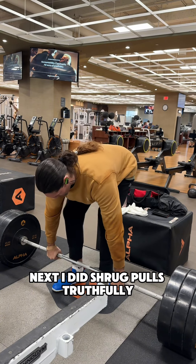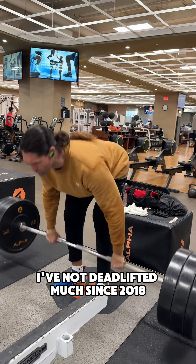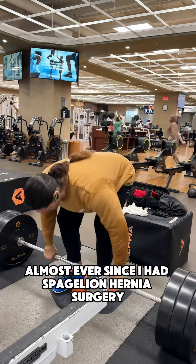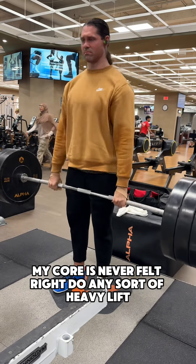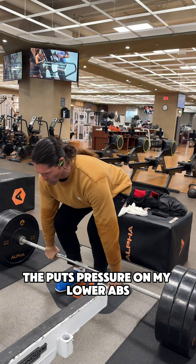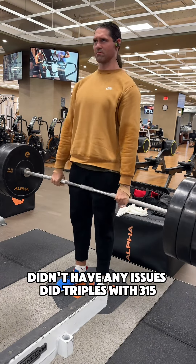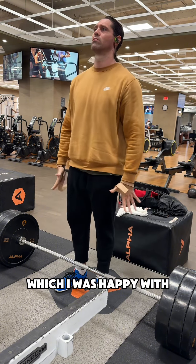Next, I did shrug pulls. Truthfully, I've not deadlifted since 2018 almost. Ever since I had Spigelian hernia surgery, my core has never felt right doing any sort of heavy lift that puts pressure on my lower abs. But these actually felt good — didn't have any issues. Did triples with 315, which I was happy with. Felt easy enough.